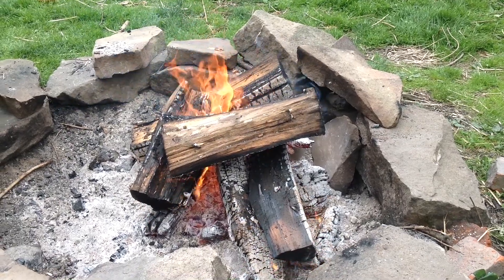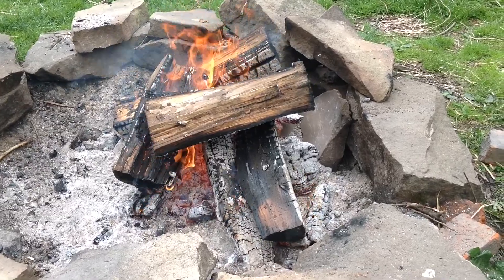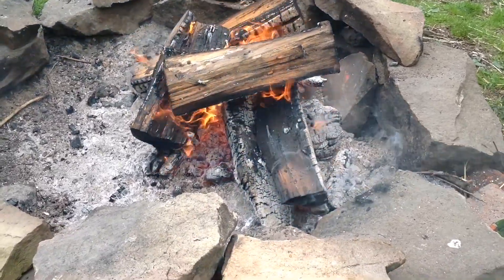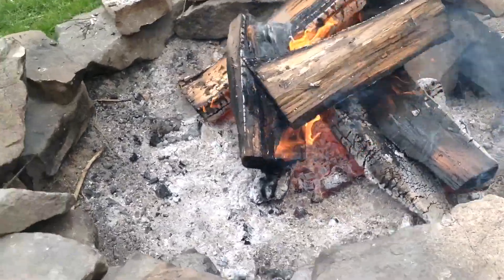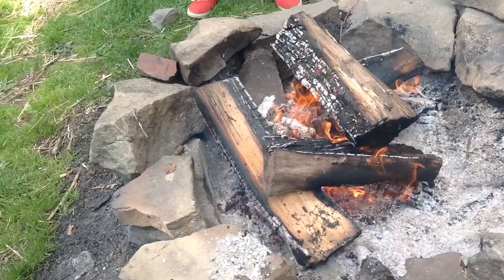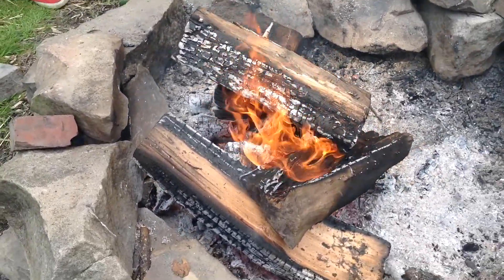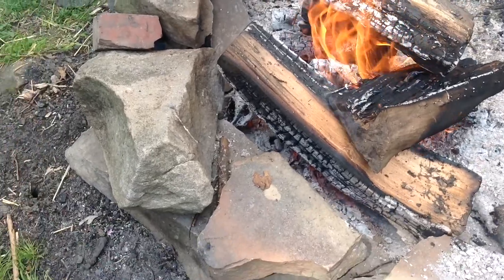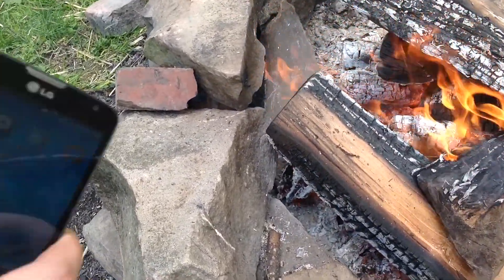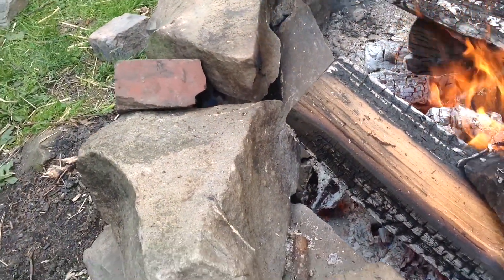Hello everyone, SamuraiOcarinist here with an experimental pit firing. I wanted to have a fire for Beltane — yesterday was May 1st — and I thought, why not fire one of my pieces while I'm at it?